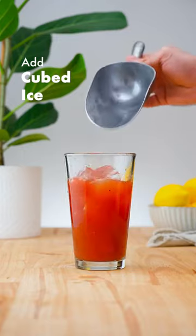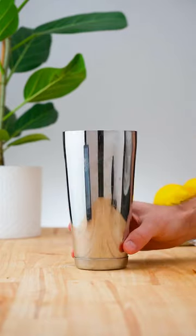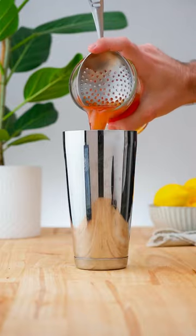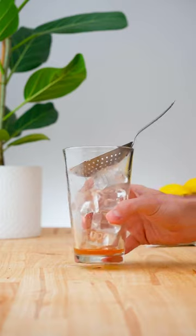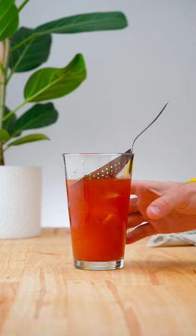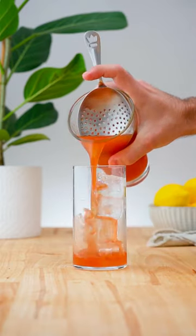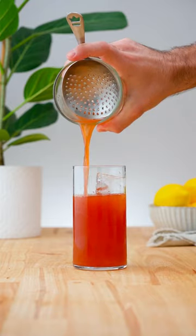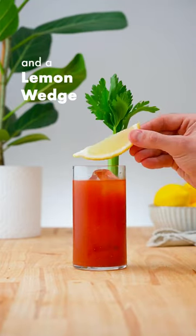Before adding ice and pouring from tin to tin to chill the drink. Then strain over fresh ice into a Collins glass, and garnish with a celery stick and a wedge of lemon.